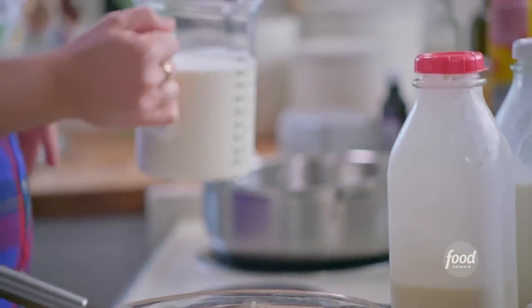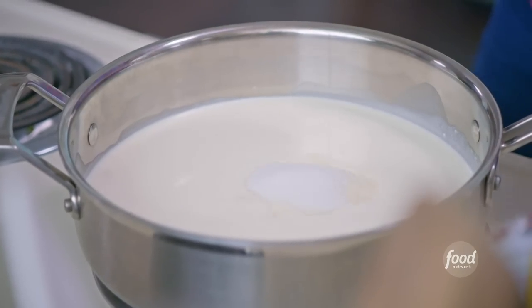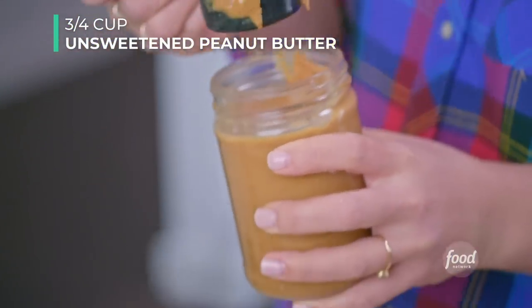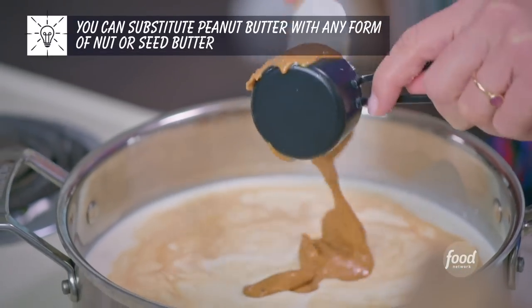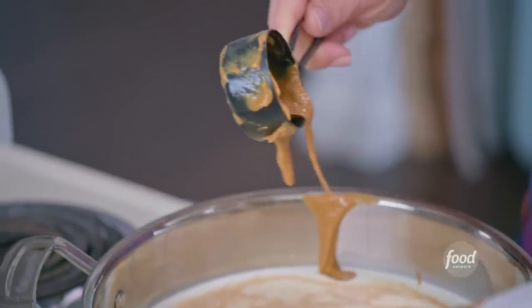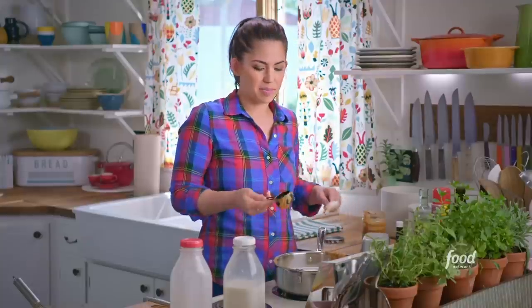Pour the heavy cream and the whole milk into a big saucepan. Then sweeten it with three quarters of a cup of sugar and add three quarters of a teaspoon of salt — this will bring out all the flavors. Add a splash of vanilla, which goes really nicely with the peanut butter flavor. Then add three quarters of a cup of unsweetened peanut butter. You can use practically any nut or seed butter — pistachio butter, cashew butter, or even tahini, which is ground sesame seeds. The peanut butter adds delicious flavor and also makes the texture thicker. When storing peanut butter, a lot of people keep it in the refrigerator, but I keep it at room temperature since it's so hard to scoop when cold — as long as you use it by the expiration date, it's fine.